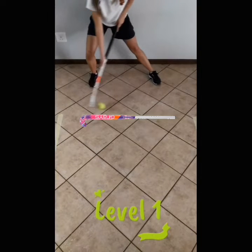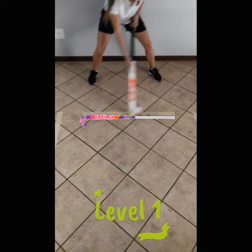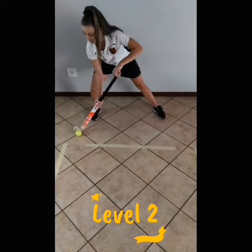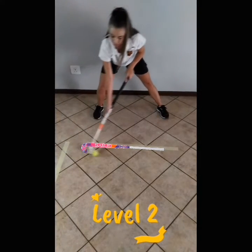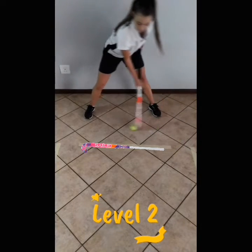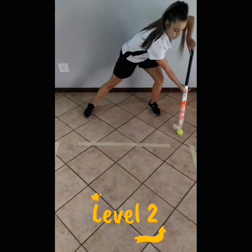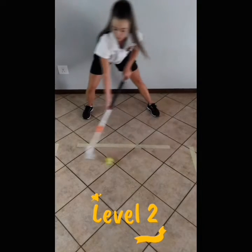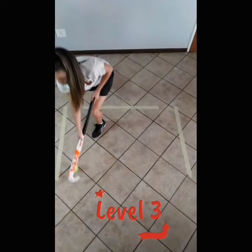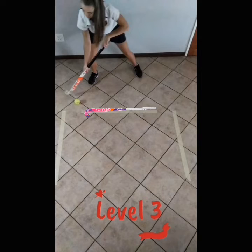For level one, just drag the ball in front of your body in a straight line while moving side to side. For level two, we are combining a push and pull movement with a yard stick. For level three, drag the ball into an L shape while stepping forward.